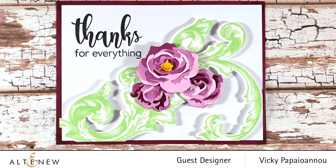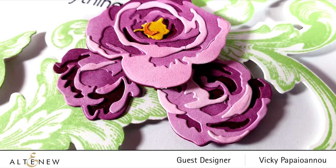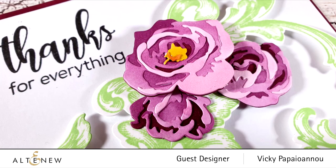Here are some close-up photos of the card I made. I hope you had fun and got inspired — thank you all so much for joining me today.